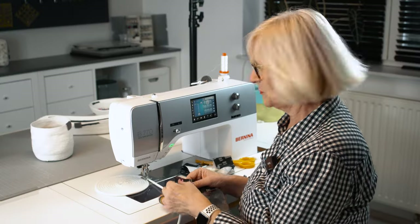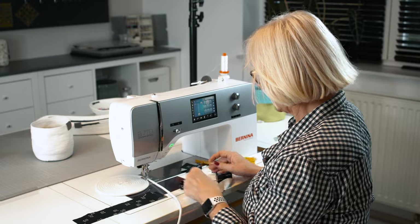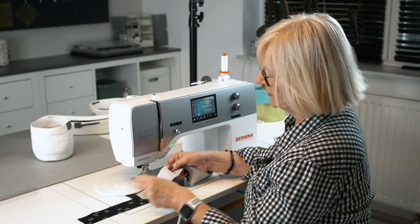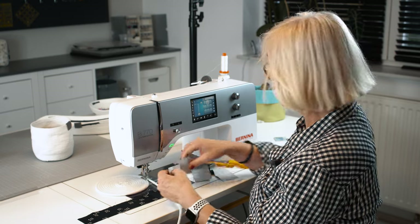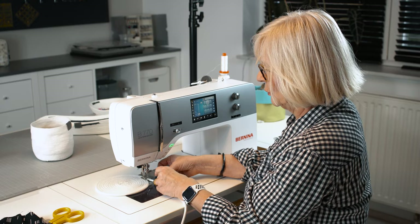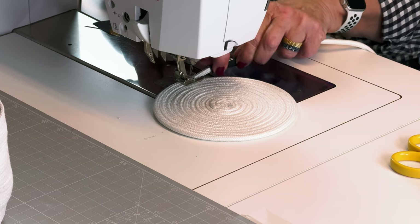Now I want to embellish my fabric basket with little black accents. I have a fabric strip here, but those strips have the tendency to fray a lot. So I used fusible web to minimize the fraying. I cut a piece about that size, bring it around my rope, and my stiletto comes in handy when I fold it over and hold it in place.